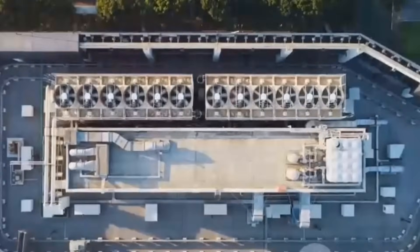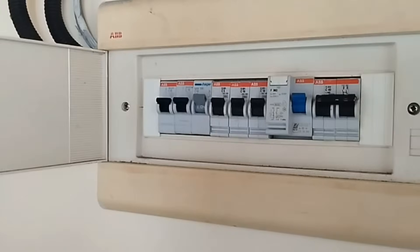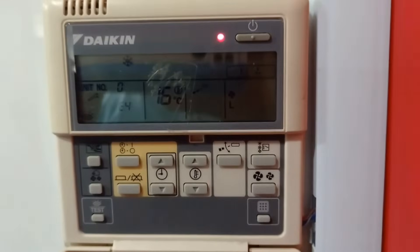In summary, the key steps in the Daikin VRV startup procedure are: turning off the main power, verifying the installation, opening the valves, powering up the system, setting the controller, and finally checking for error codes.